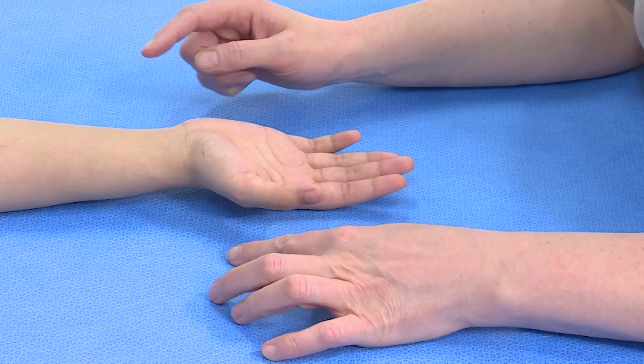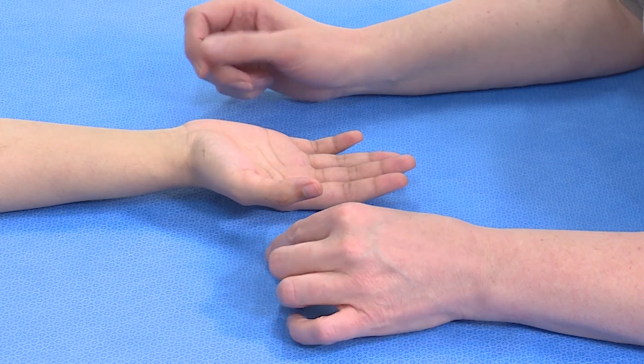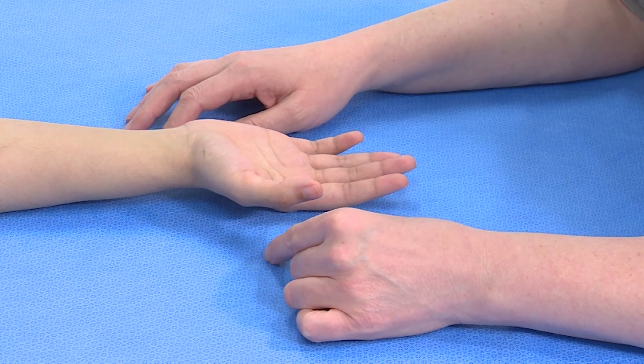When we're concerned there's an injury that might involve the flexion of the thumb, we need to examine that. The tendon that does that is the flexor pollicis longus, often known as FPL.